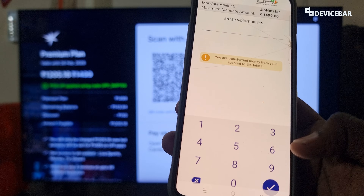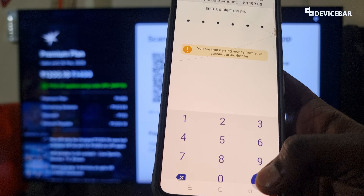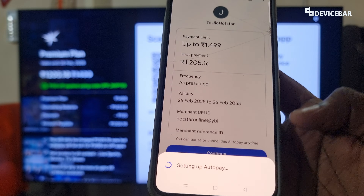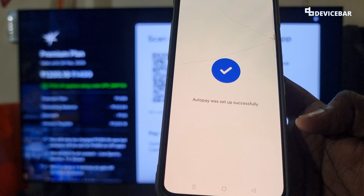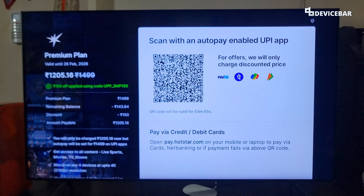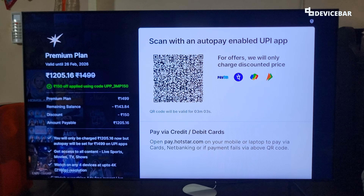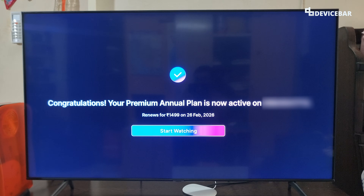Now enter the PIN. After entering the PIN, we can use the 'Select' option to confirm. Setting up autopay will complete, and this will automatically reflect on our TV as well. Congratulations — your premium annual plan is now active on this number. We can choose the 'Start Watching' option.